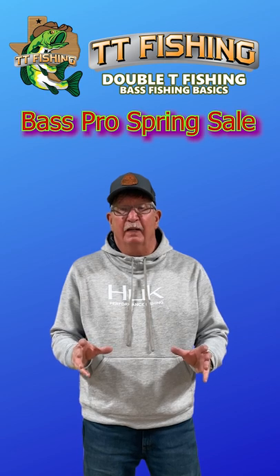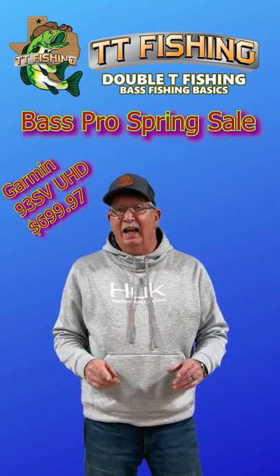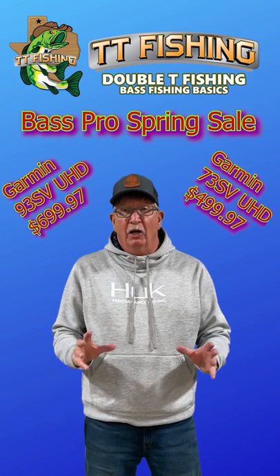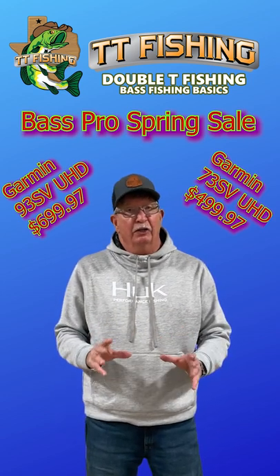The Garmin 93 SVUHD is on sale for $6.99, and the 73 SVUHD is on sale for $4.99. Both of them have the GT54 transducer, which is a good transducer.